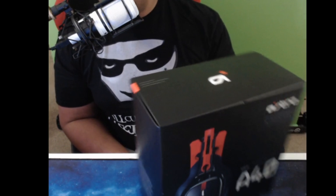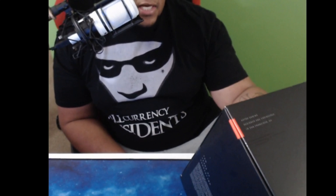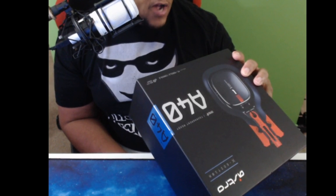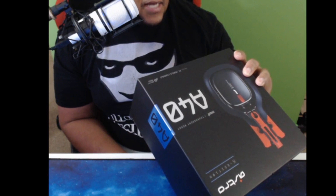On the back of the box it says: tuned for Astro, superior fit and finish, swappable mic, mod kit ready — so the mod kit is new. Pro gamer certified, built for PC. So far the main new thing I see is the mod kit capability. As for the drivers, they're probably upgraded — they should be upgraded. Reading the specifications: 40 millimeter drivers, 20 hertz. Okay, those are updated.